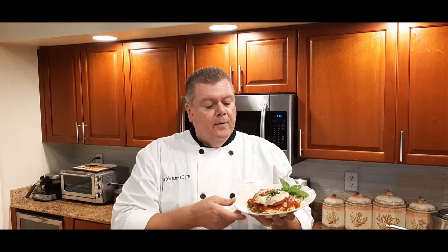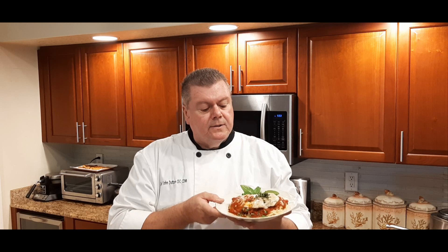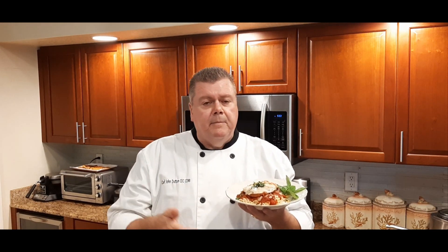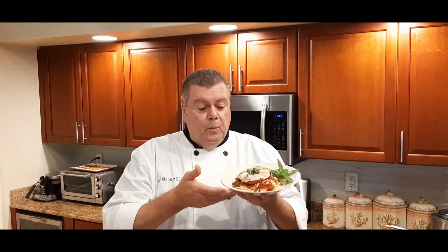So there we have it folks — our Italian breaded chicken cutlet with tomato and basil marinara sauce served over angel hair pasta. I hope you enjoyed this video, and if you like it please don't forget to click the thumbs up and give me a like, and also subscribe to my channel so you can see previews and upcoming events. Until then, eat well, be well — God bless America.